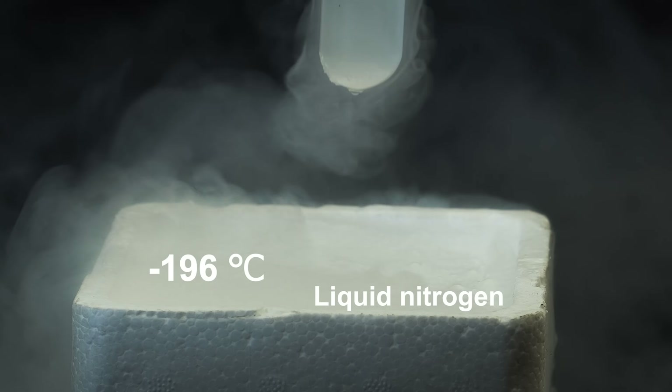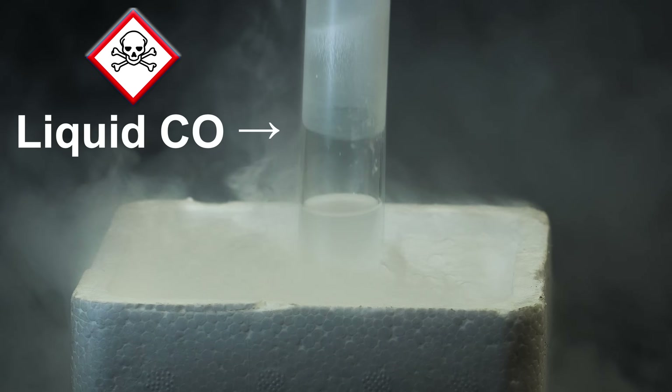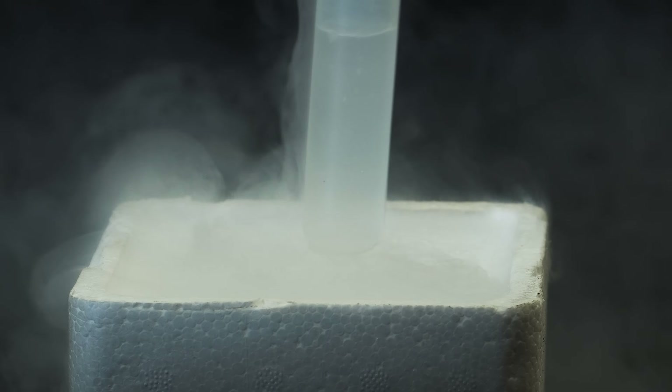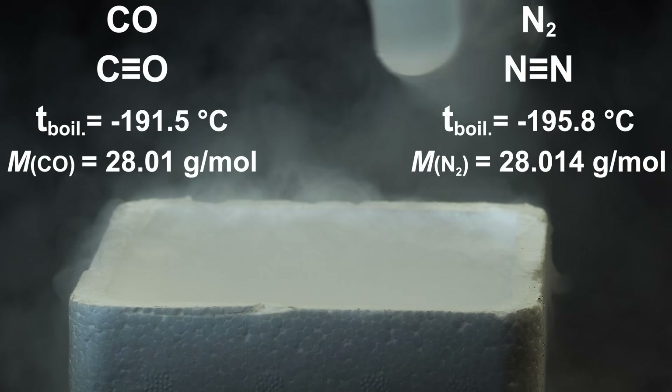Let's take a look at the gas cylinder of carbon monoxide. Since I have a gas cylinder of carbon monoxide, I didn't have much trouble condensing it into a liquid. Carbon monoxide has a triple bond like a nitrogen molecule and also has almost the same molar mass. They even have a boiling point that differs by only 4 degrees.